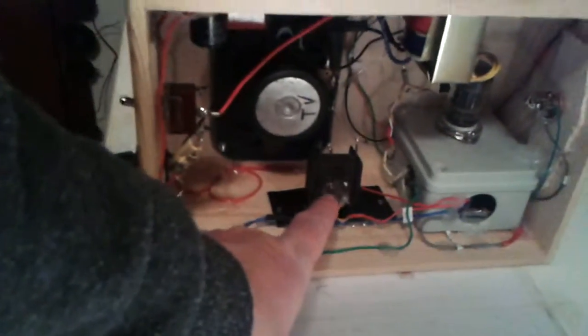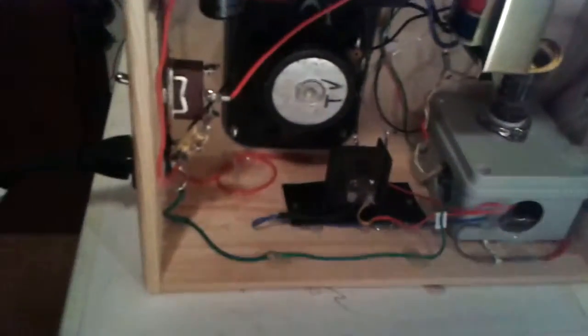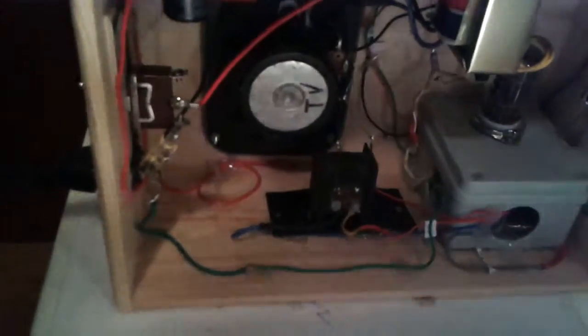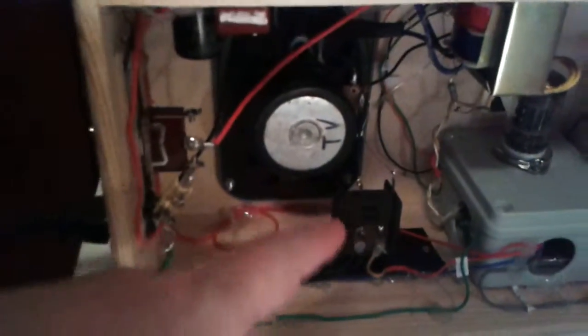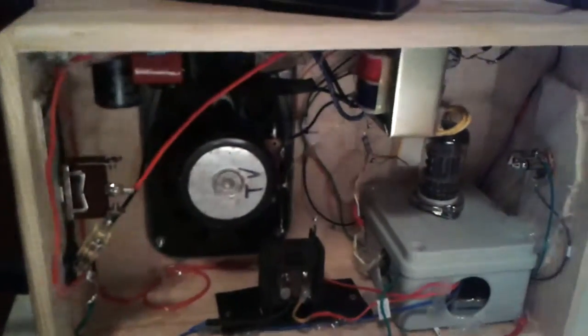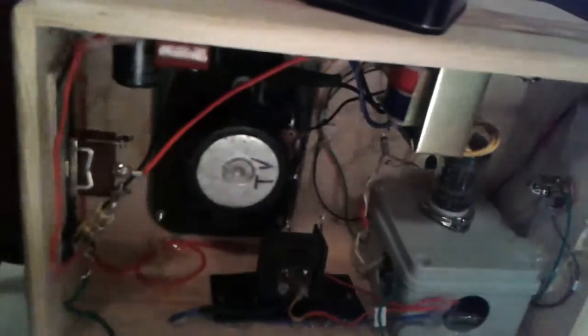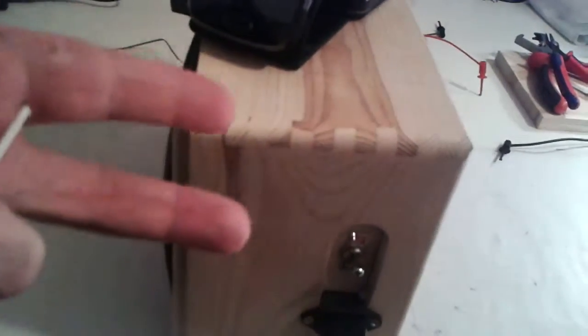It's got an old radio audio amplifier transformer — a pretty tiny one, about 5K to 8 ohms — and an old TV speaker from Tesla. Both of those parts were originally used with tubes. There's also a salvaged power transformer — I think it's only for a preamp — and some wires mostly from salvaged computer power supplies.